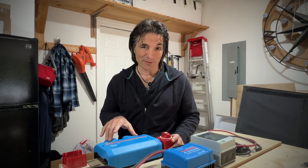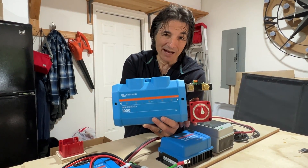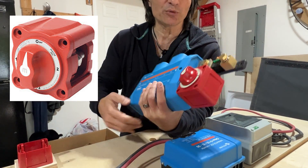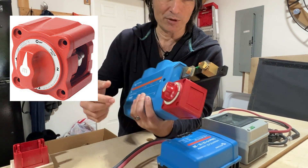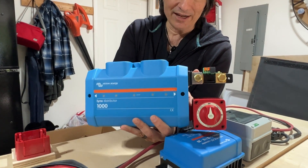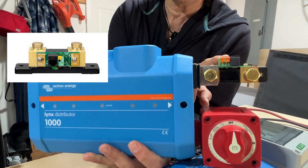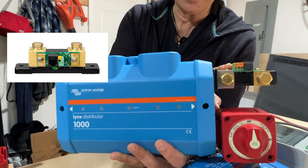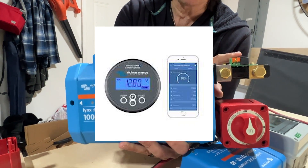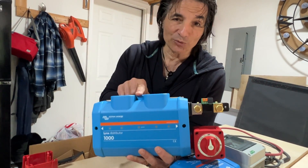This basically combines three products. It combines the battery on/off switch — this red thing here, made by Blue Sea Systems — which attaches to the positive cable coming from the battery and is the main shutoff. Then there's the shunt, which comes off the negative part of the battery, also made by Victron Energy. This is the BMV 712, which lets us monitor battery power from a meter and also remotely through a Bluetooth connection.